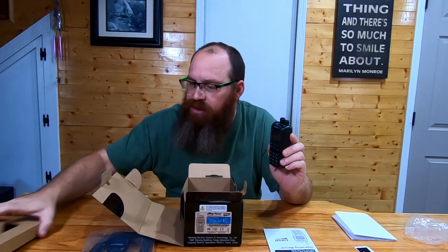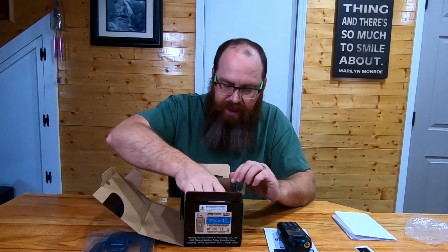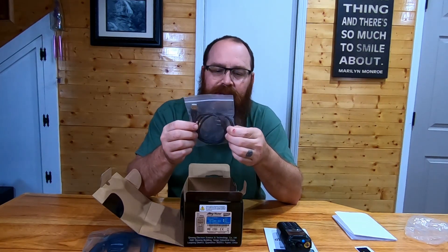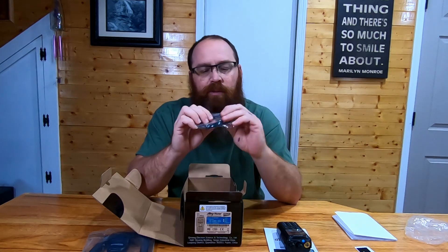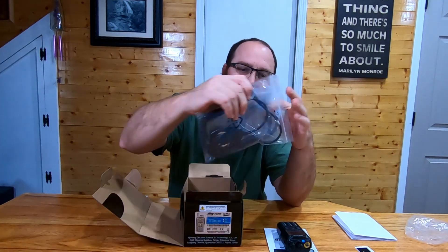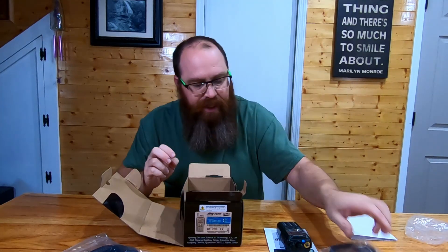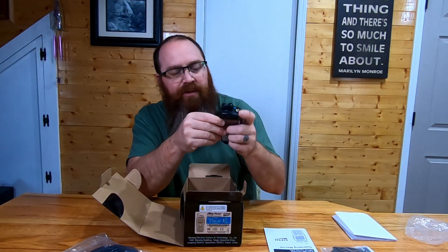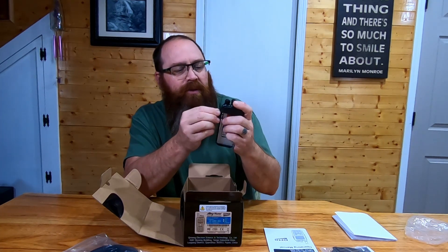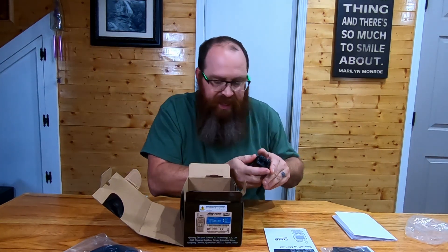We'll pull this cardboard sleeve out and set the radio aside. Included in the package is a programming cable — looks to be a USB to what you would consider a Kenwood-style connector. This is the same connector that you'd find on the lapel mic. It's the two pins like a headphone jack and then the micro pin. That plugs into the side of the radio under a little rubber cover. You'll be able to program it once you download the CPS — customer programming software — which you can get off of their website.